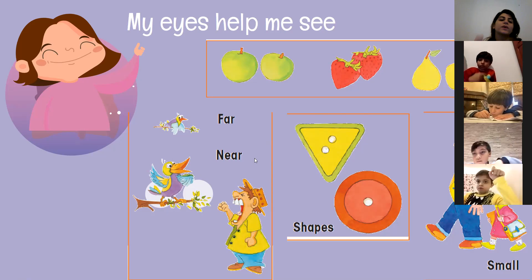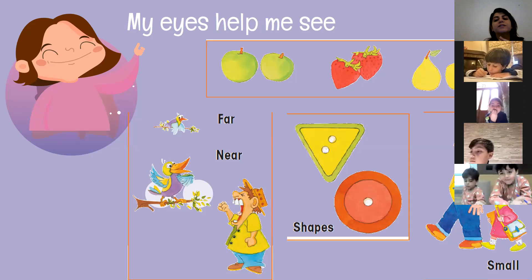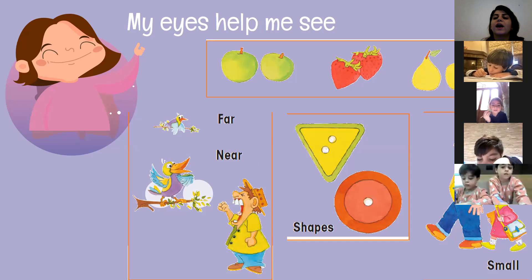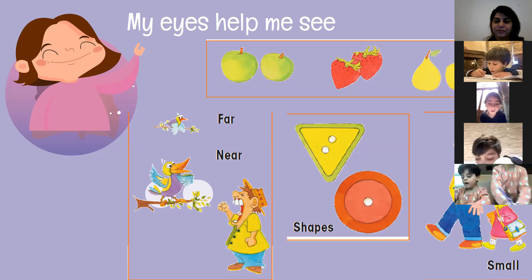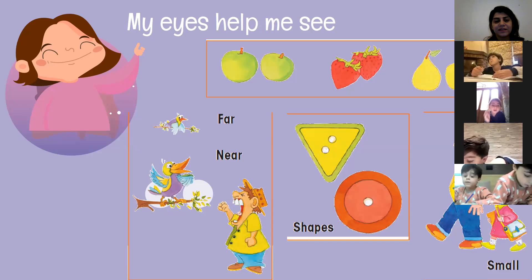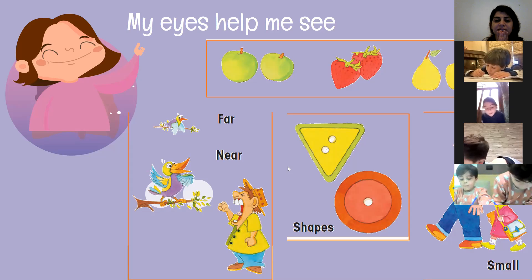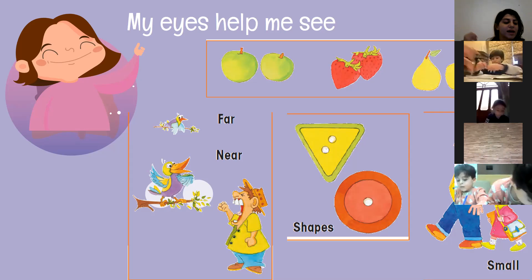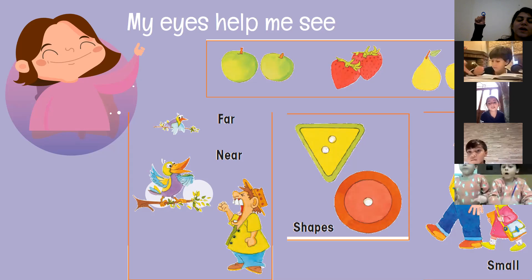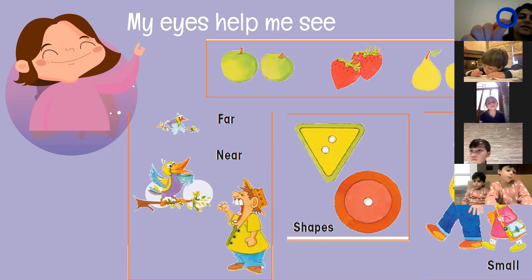We can see two birds, right? One small and one big. Can you explain why one is small and one is big? The small one is because it's far. Excellent! And the big bird is because it's not far — it's near. Bravo! So now we know that near objects look bigger than far objects. Look at this — it looks like a tiny circle, but when I get close, it gets big. You see?